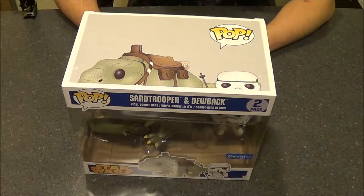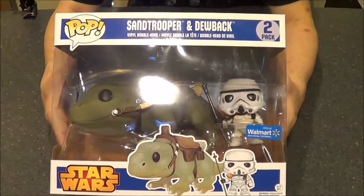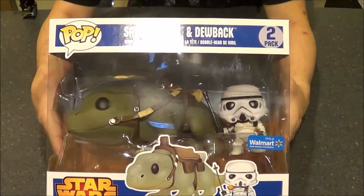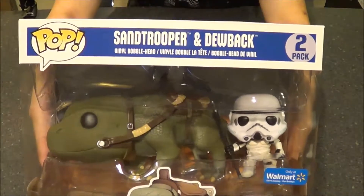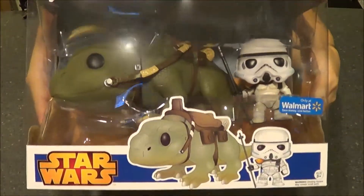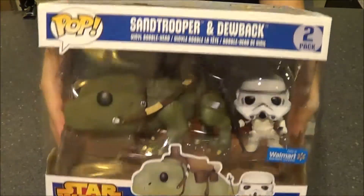Hey everybody, this is Al here from the Field of Geeks and we're going to do our very first unboxing here. What we've got is the Star Wars Walmart exclusive Funko Pop Sand Trooper and Dewback figurines. You can see the box here — it's pretty cool. It's got the Walmart sticker right there, only at Walmart. I picked this up from Walmart.com because I couldn't find them at any of the Walmarts here in town.